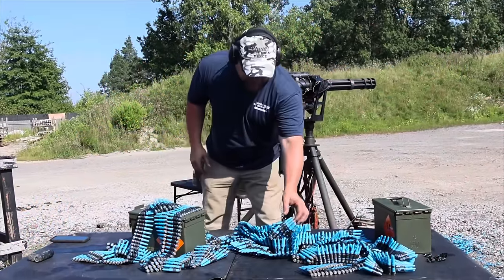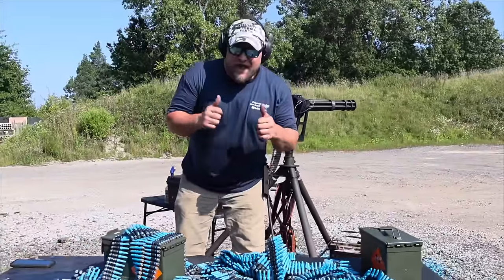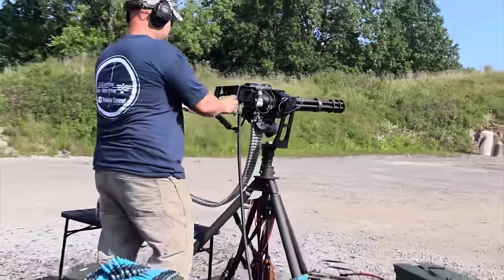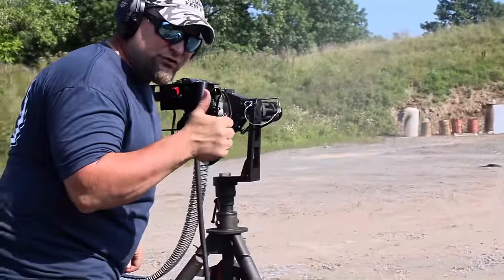Plastic training rounds — it's actually a plastic bullet, plastic casing, everything. The Germans use these for training. We're going to show you everything about these today. This is going to be awesome. You can even put them in an M134 minigun.